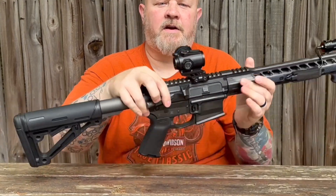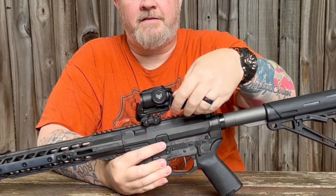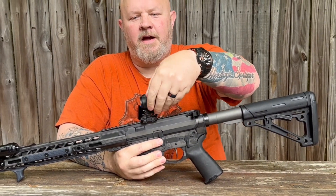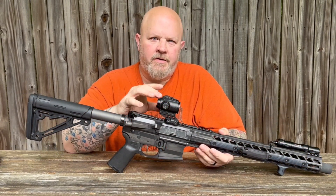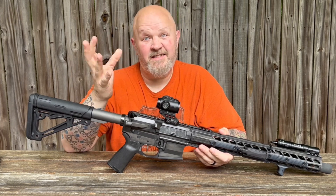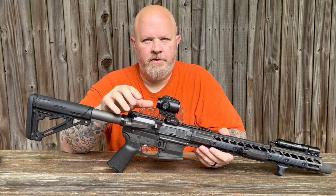It does come with the kill flash and the lens covers. The nice thing about these lens covers is they snap on right over your battery and into each other, and I believe the kill flash snaps right in there too. You can get it with a red or green reticle — I got the green. I like the green anymore; it's easier for me to pick up than the red, and it's definitely easier during the daytime.